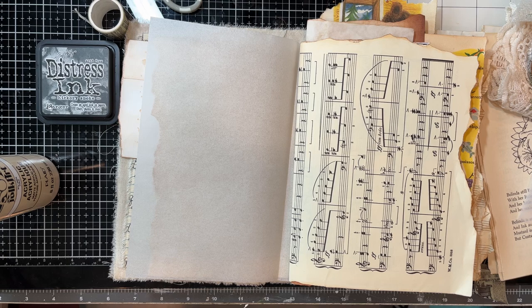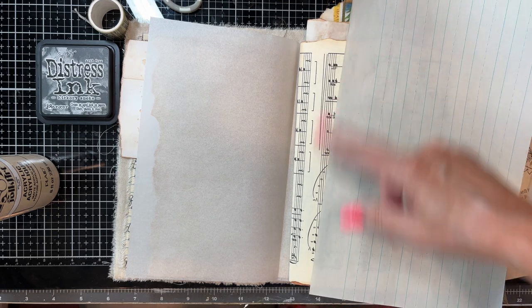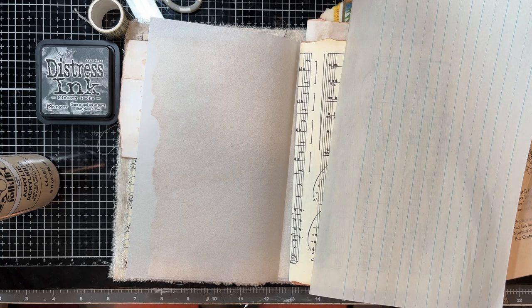I might come back and do that because I'm not sure what I did with my cutoffs. Sometimes I clean up a little bit too good — I can't find anything. I thought I had a good piece of that music manuscript paper. Maybe on the other side I'll use that. You could use something like this, but to make a writing space you could put a piece of card stock.